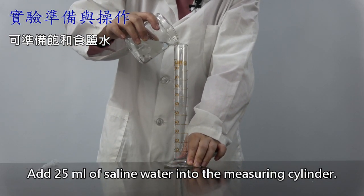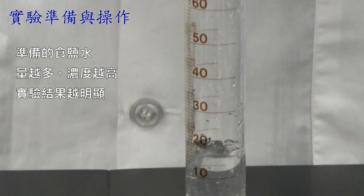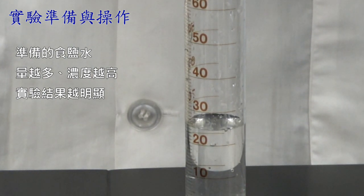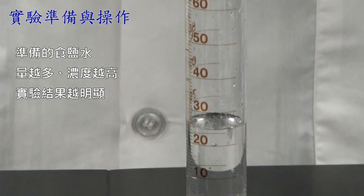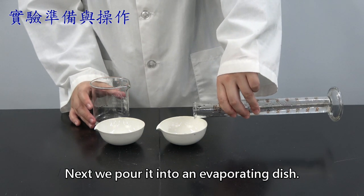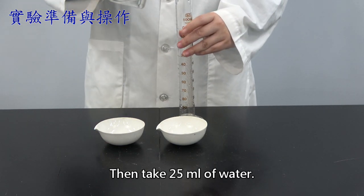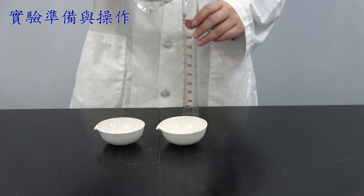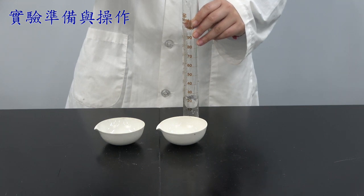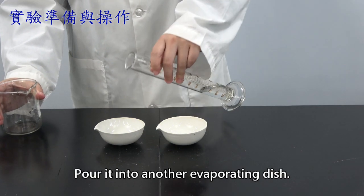Add 25 ml of saline water into the measuring cylinder. Next, we pour it into an evaporating dish. Then take 25 ml of water and pour it into another evaporating dish.